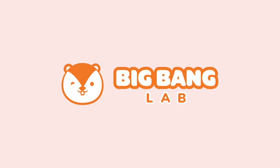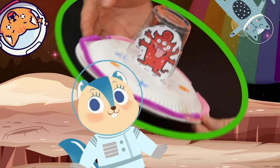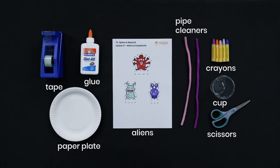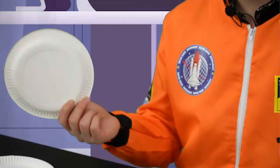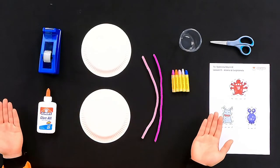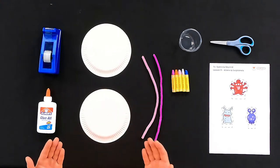Big Bang Lab. Paper plates will be the base of my UFO. First, let's decorate it. Use any of these materials such as crayons and pipe cleaners to decorate the UFO.